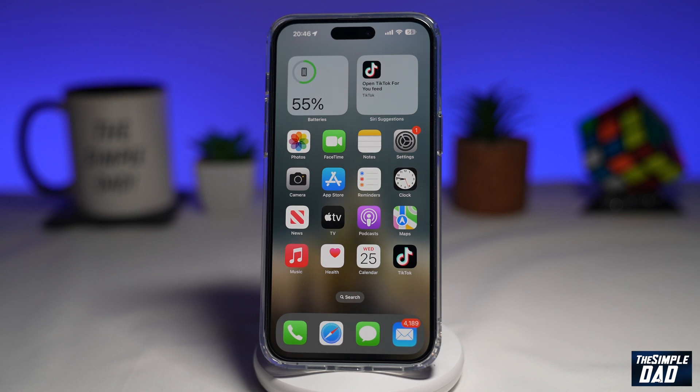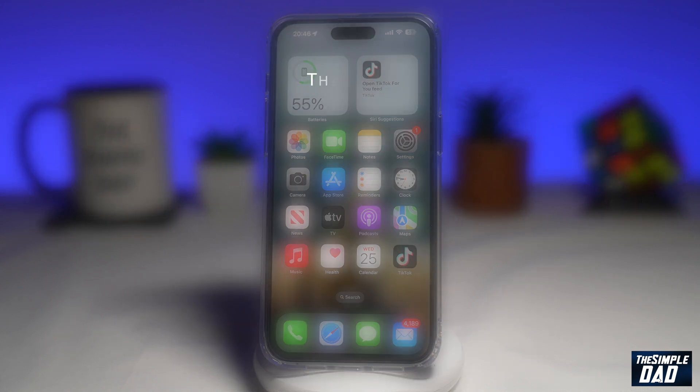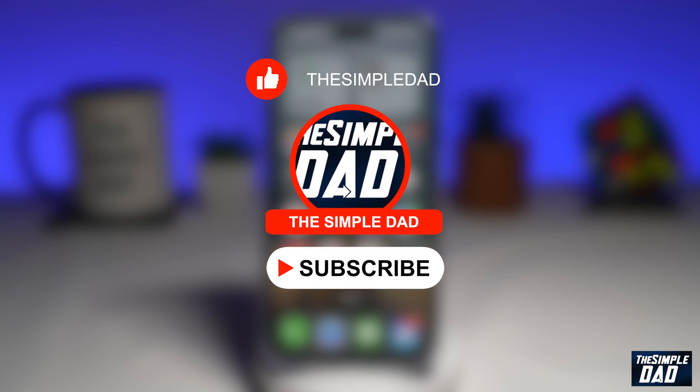Welcome to another Simple Dad iPhone tutorial. In this video, I'll show you how to call emergency SOS quietly on your iPhone running iOS 16.3. If you're new on this channel and you want to find out more about your iPhone or your Android phone, go ahead and hit that subscribe button to become a part of the Simple Dad community. Hit the like button if you find this video useful.